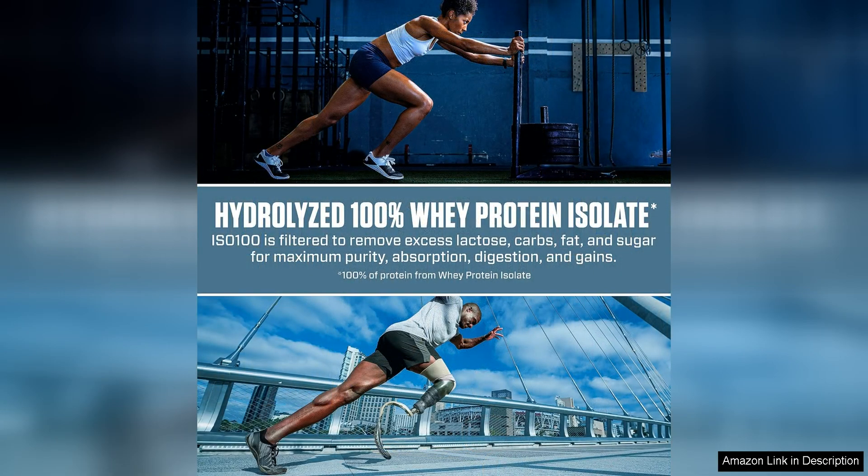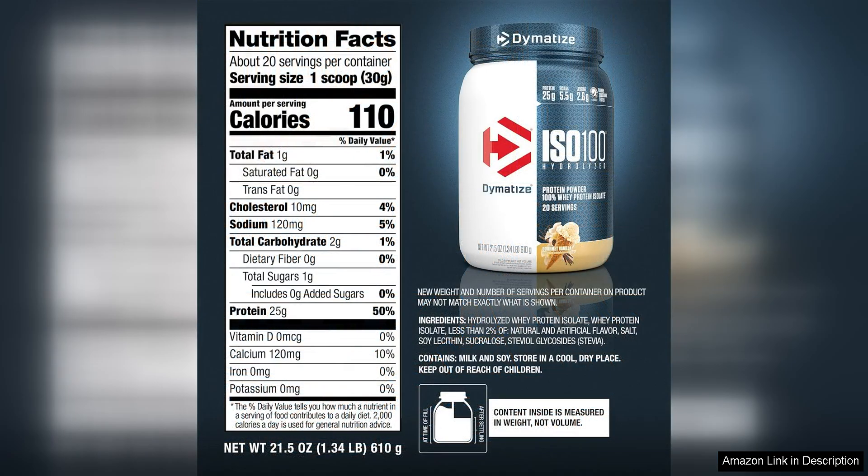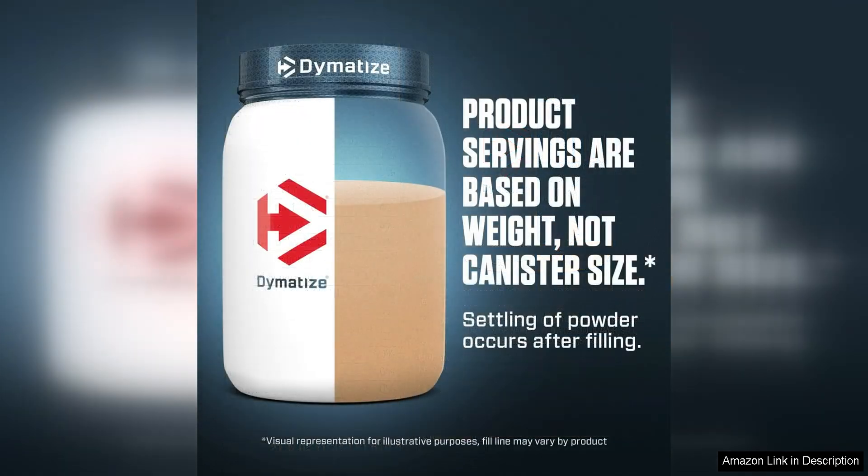In terms of taste and mixability, Dymatize ISO 100 does not disappoint. With a wide range of delicious flavors to choose from, including Gourmet Chocolate, Fudge Brownie, and Gourmet Vanilla, there is something for everyone. The powder mixes easily with water or your preferred liquid, creating a smooth and creamy shake without any clumps or grittiness.